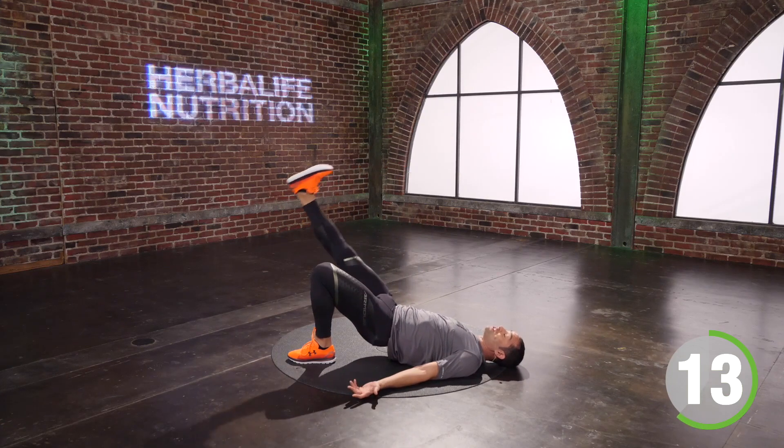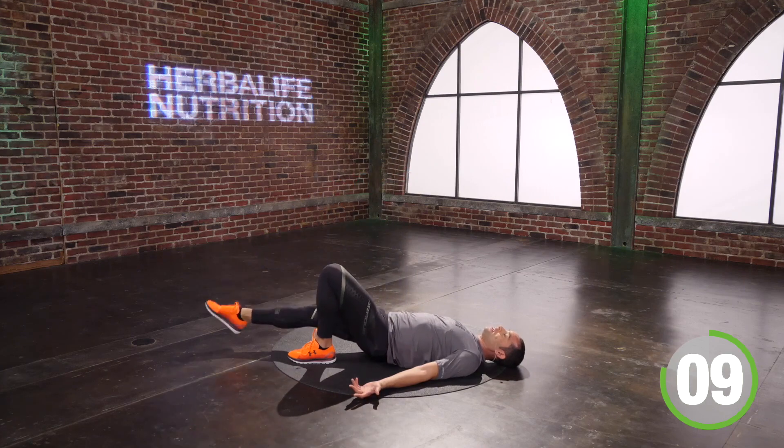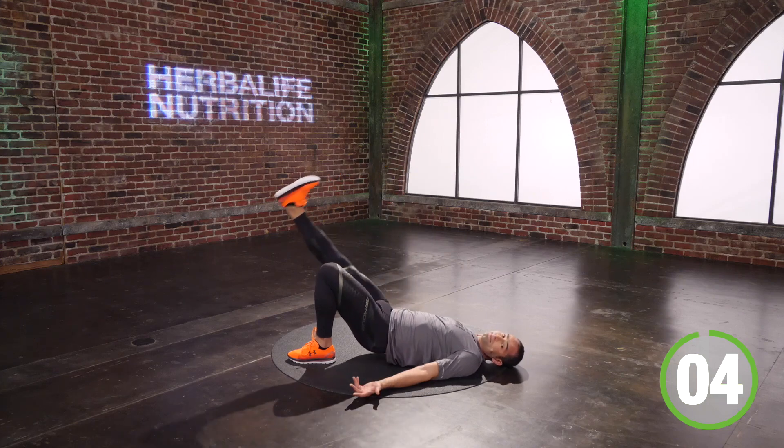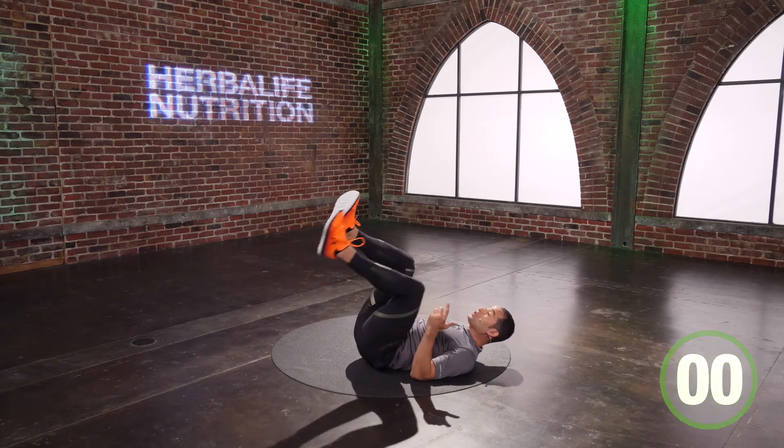It'll only work if you breathe. You stop breathing, you're gonna wake up thinking, 'I could have done a little bit more work today.' Are you doing enough work? You got three, two, one. Woo! I turn it around.